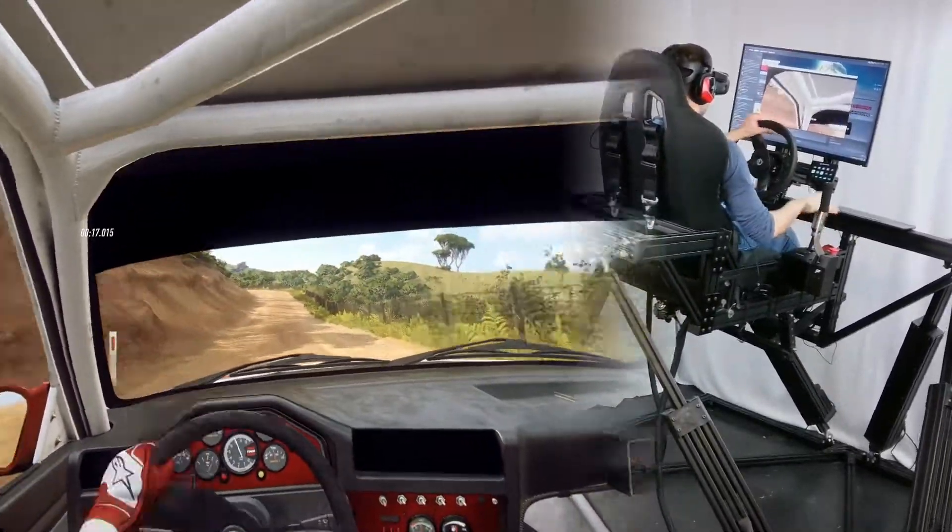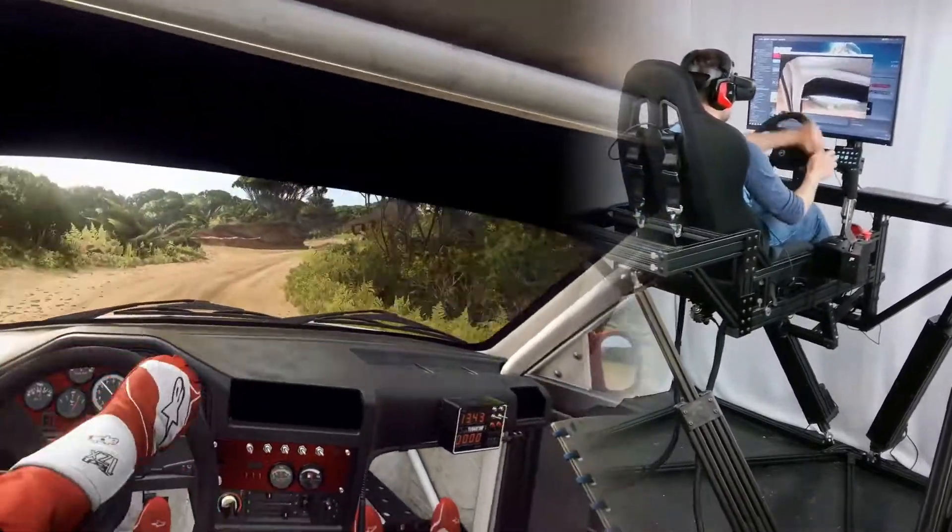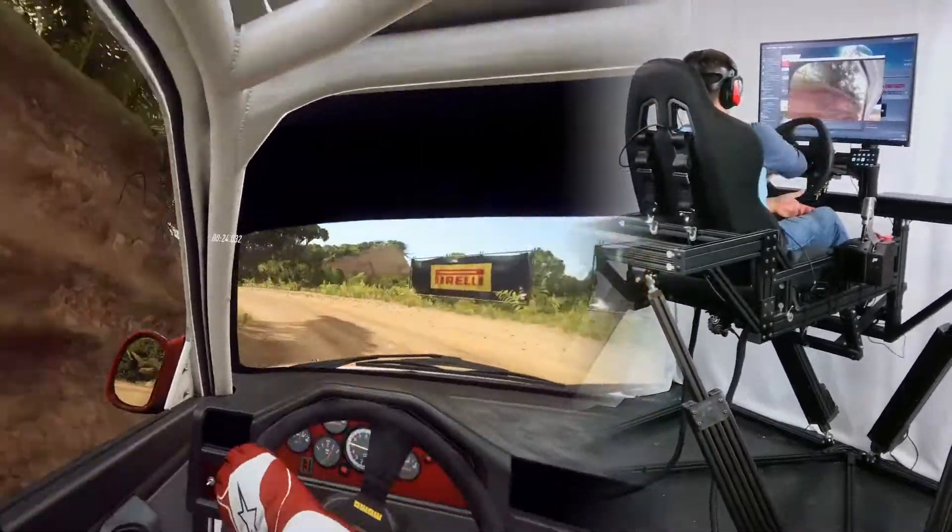Four left, don't cut. Into three right, into a caution, don't cut three left. 50 over crest, one right, tightens.